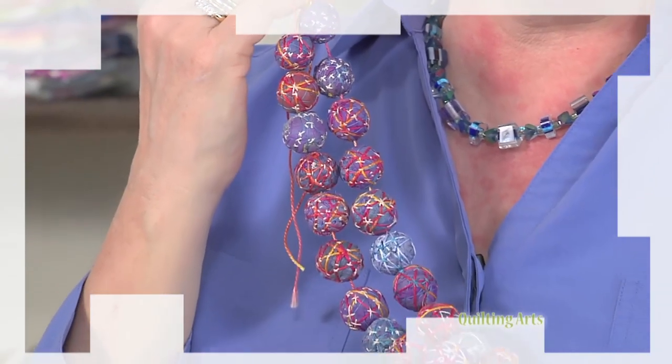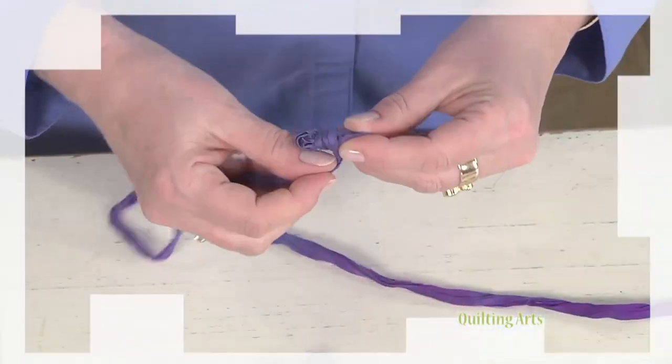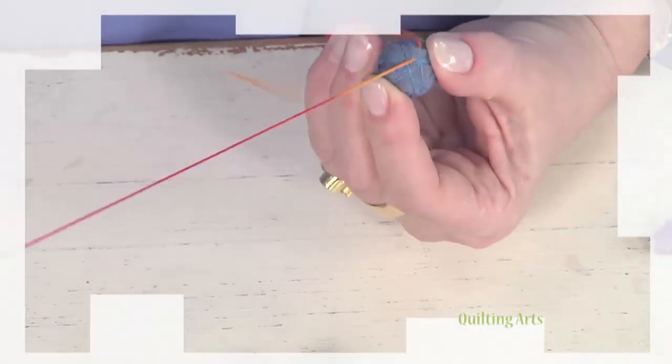Finally it's time to embellish yourself. Join me for fabric beads made from silk sari fabric and pearl cotton. Embellishments today on Quilting Arts.